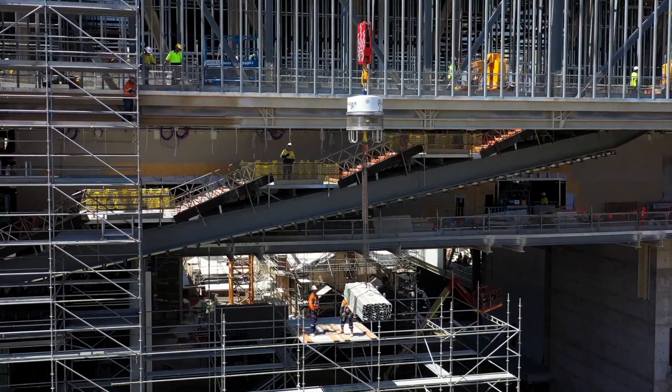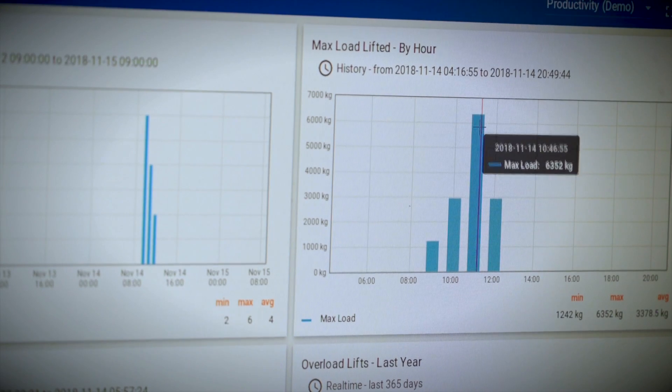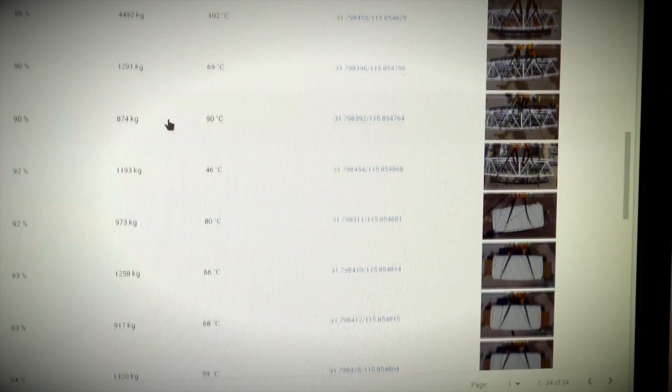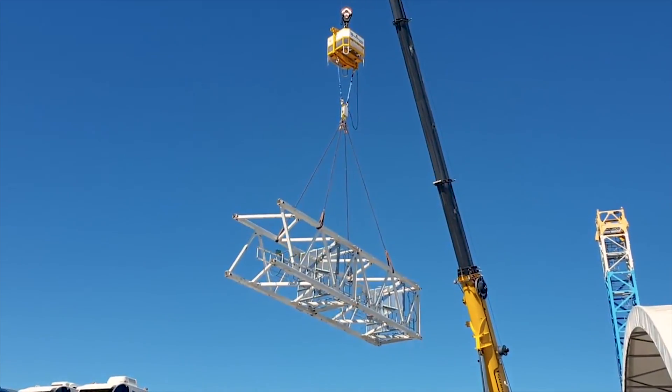Another key feature of RoboRigger is the internet connectivity. You can see online what it's lifted, where it's lifted, the weight of the load, and it also takes a photo of every lift. You have a complete record of everything that's happened on the construction site.